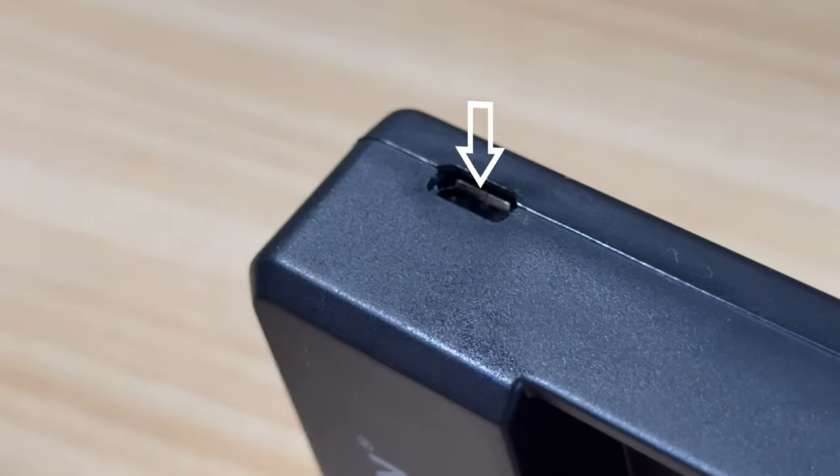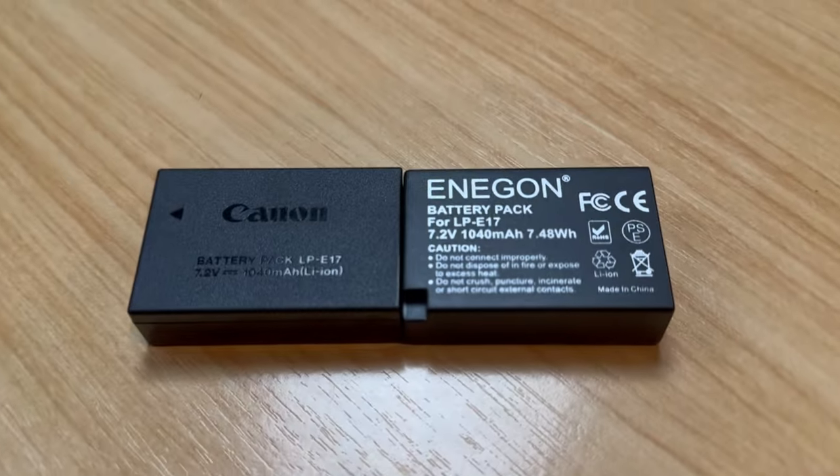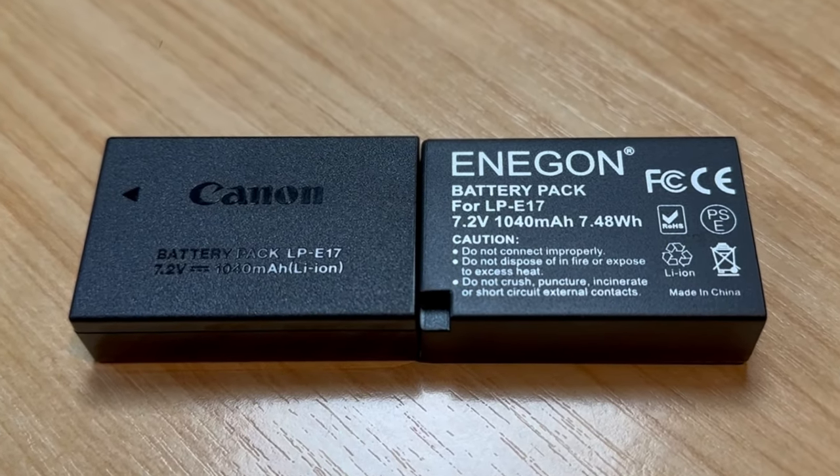What is the difference? These batteries from Ennegon are the same milliamp hours at 1040 milliamp hours, so they will have the same runtime as the Canon original OEM battery.